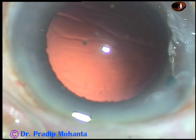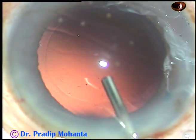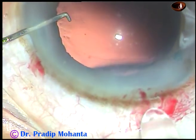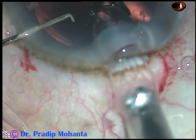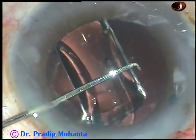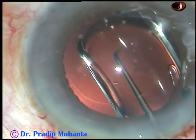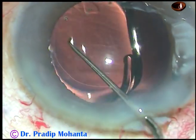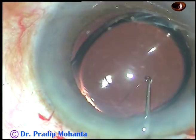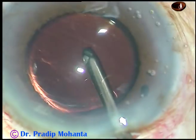And now, in this case, I am going to implant the lens, filling up the anterior chamber and bag with visco. And here goes the intraocular lens. It is a hydrophobic, single-piece, monofocal lens. This is a sensor single-piece lens — no financial interest.